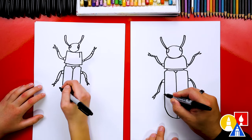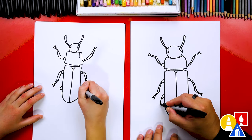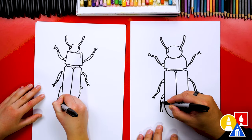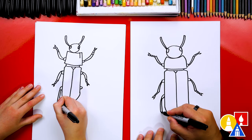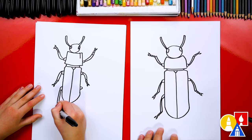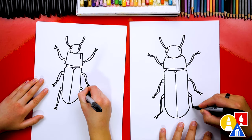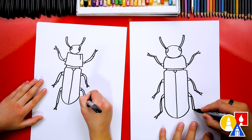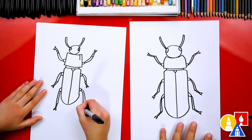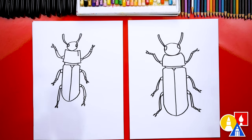Now let's draw the last set of legs so that our insect has a total of how many legs? Six! Good job. We're going to draw this leg coming down further, draw a short curve in and then back up. We'll draw the little segments coming out and then the foot or the toes on the end — the little U-shape sticking out. The segment coming down, back up, the little segments for the feet, the toes and connect. We finished drawing our darkling beetle!